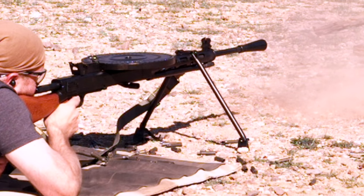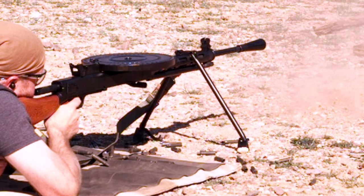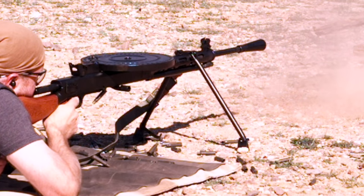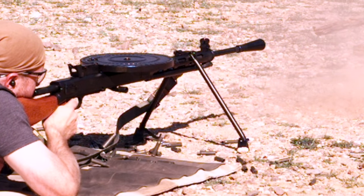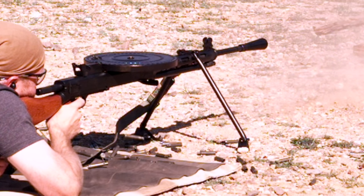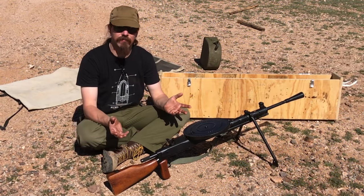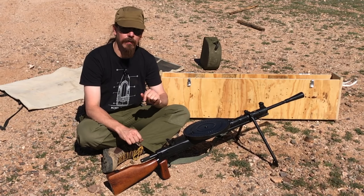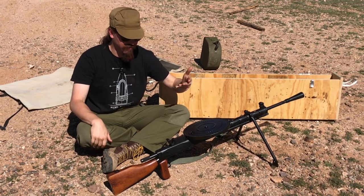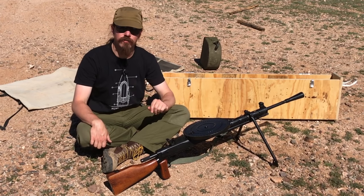This is a very simple gun, it's reliable, it's effective, and it really is no surprise that it did excellent service for the Soviet Union all the way through World War Two. The Finns, well-known connoisseurs of military firearms, were thrilled to capture these during the Winter War and made extensive use of them too. What Degtyarev set up here was an open bolt gun with only a handful of moving parts. It is gas piston operated and uses flapper locking - two flaps on the side of the bolt open up and lock the bolt in place. We'll take it apart in a few minutes, but first I want to do a little bit of shooting.